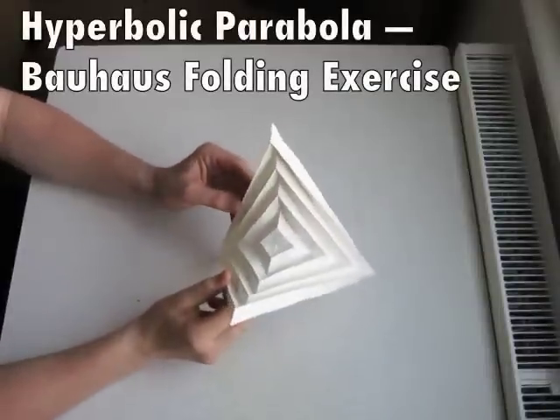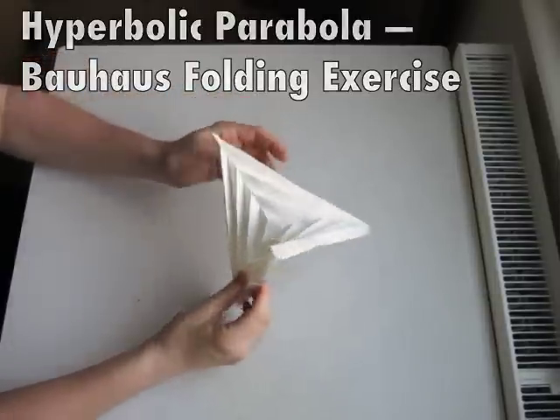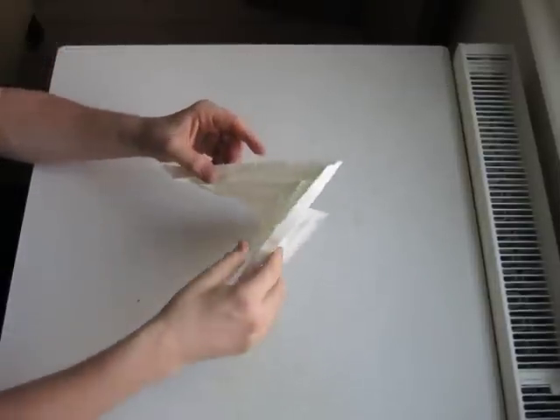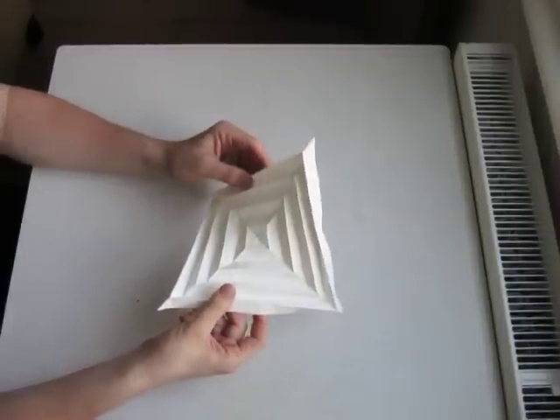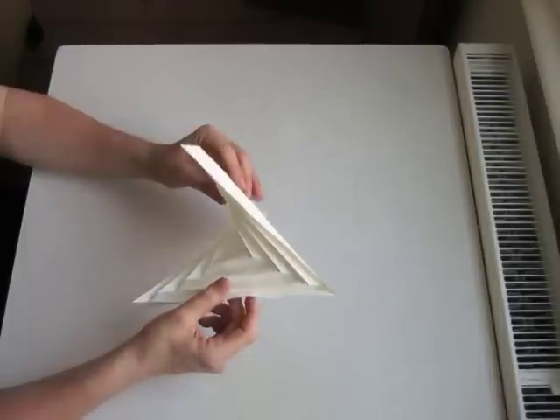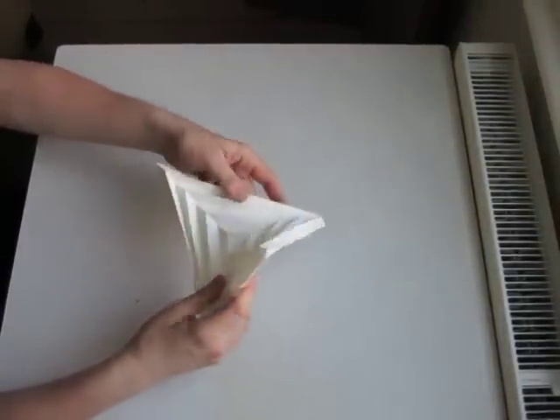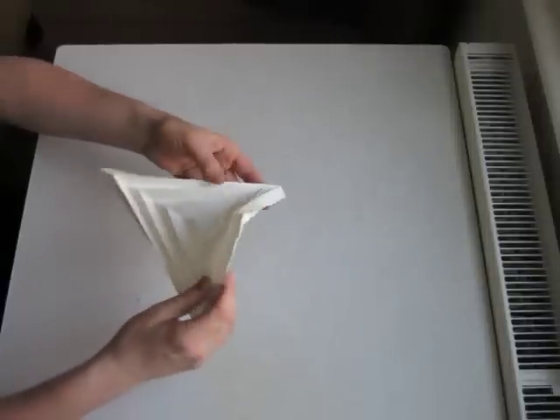Hello. Today we'll be folding this hyperbolic parabola. It's a design exercise from the Bauhaus Design School taught by Joseph Albers to students, to experiment with form and structure using a piece of material to transform it and to see what is possible.